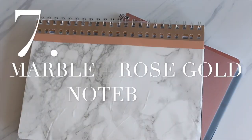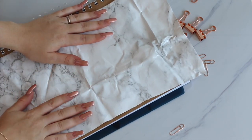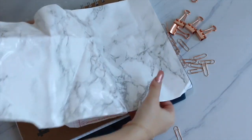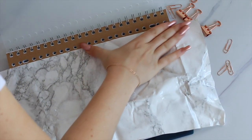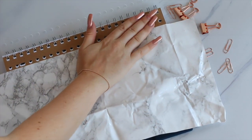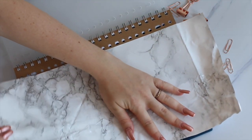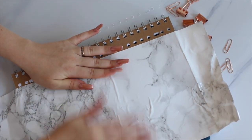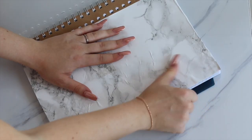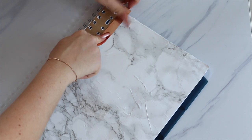Last but not least is the marble and rose gold notebook DIY. I think this one turned out super pretty. I do have to say the marble sticker that I used was super wrinkled due to the fact that I got it in the mail, so it was super hard to make it perfect. Don't mind the little wrinkles — I feel like it kind of goes with the marble print. I recommend not ordering your marble sticker online but buying it in a store, because otherwise you can get the same issue and it's super hard to make it all perfect. I also added some rose gold washi tape at the beginning so the edges are very neat.